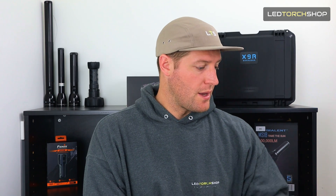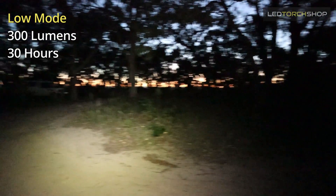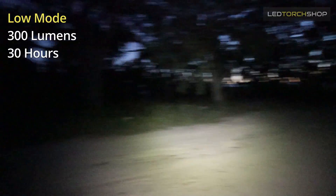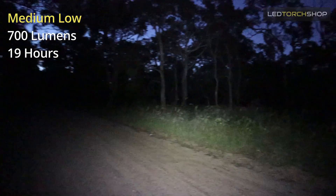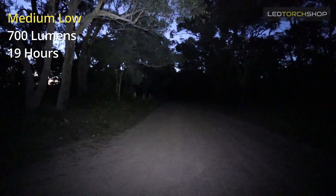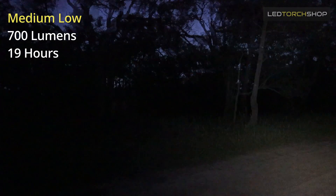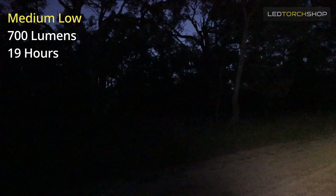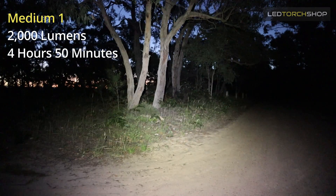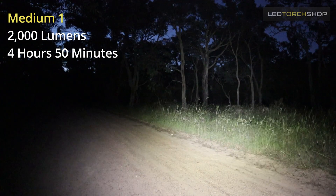Outputs and run times: on the low mode of 300 lumens — which is a massive low mode, super bright as is — you could easily walk around with that and still get some penetrating distance. Jump up to medium low at around 700 lumens, and you get tons of run time. Because it's coming out of so many emitters, I didn't find it got too hot, so I didn't have to run the fan. Jump up to medium one at 2,000 lumens and you're getting about four or five hours, which is a huge amount of output.